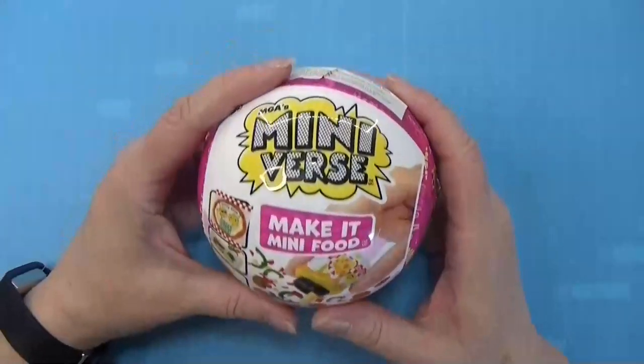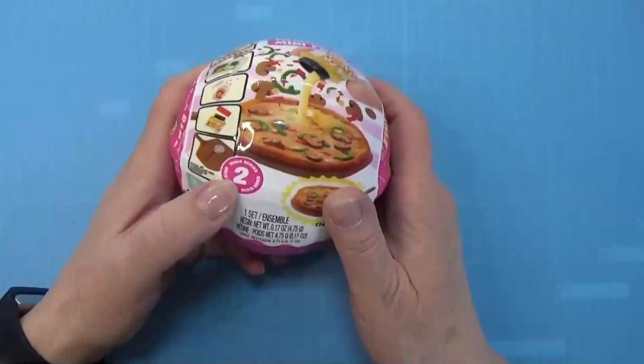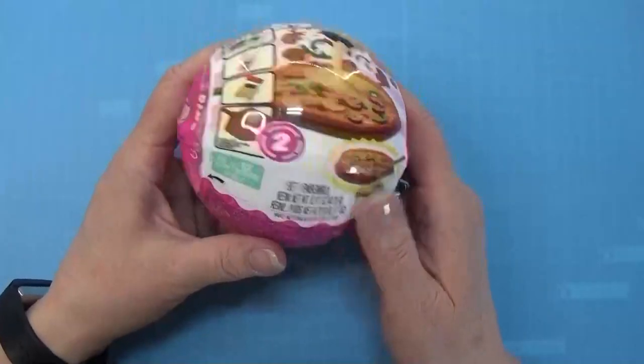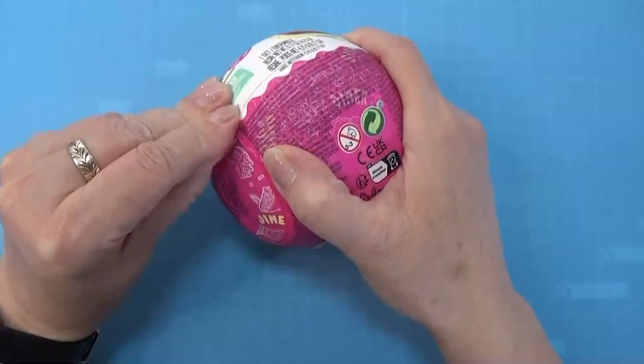Hello and welcome to my channel. Today we are opening this Miniverse Make It Mini Food, and this is series 2 with the pizza on the outside. So we're going to see what's in here and make that in 1 to 12.